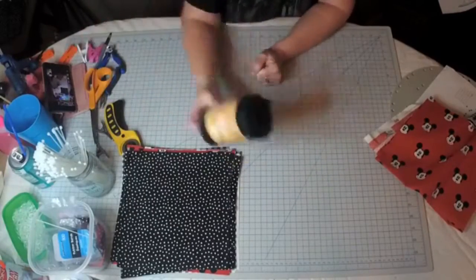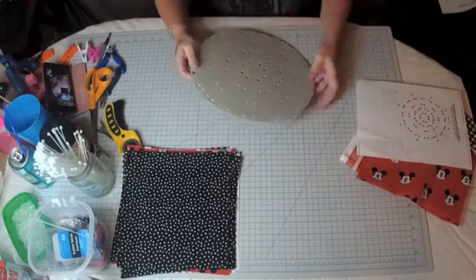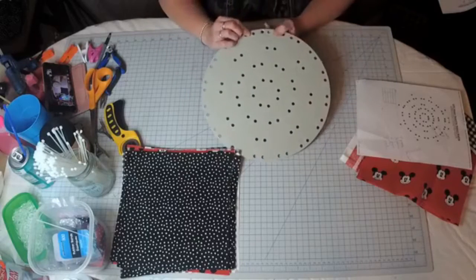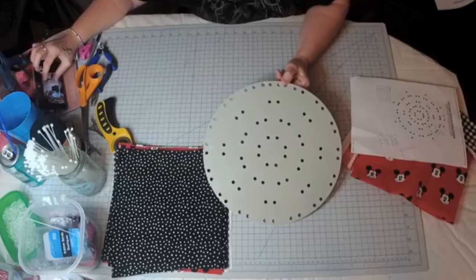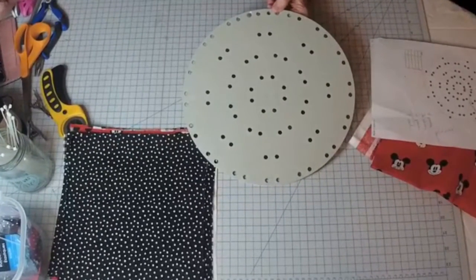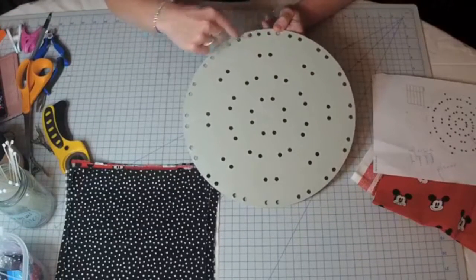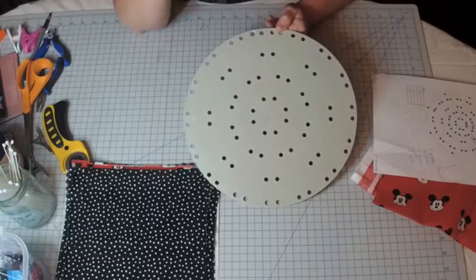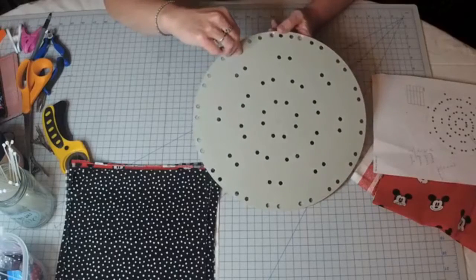I've got my black and white check, my Mickey Mouse, and my dots — that is going to be my flower. And I have my felt which I will do at the end. I'm going to take my board. On the small board you will see four circumferences: one, two, three, and four. We're going to be starting at number one, and I'm going to be doing every other hole.